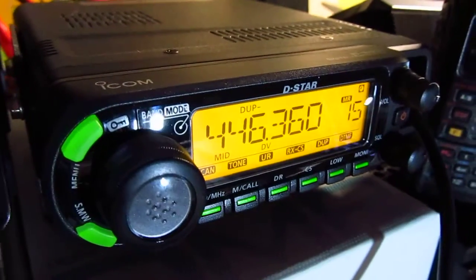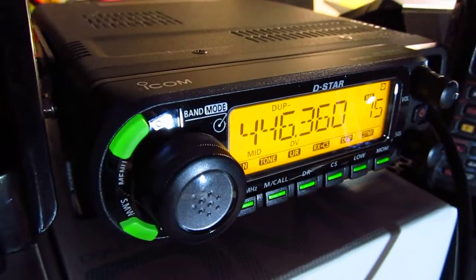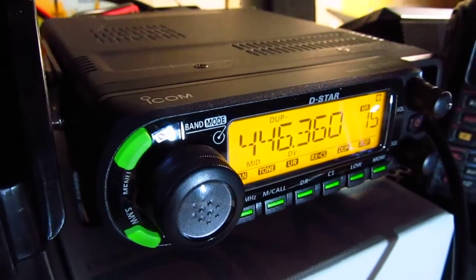The digital audio on D-Star doesn't sound as good as analog, and the same goes for C4FM or Moto Turbo. Analog still sounds the best.